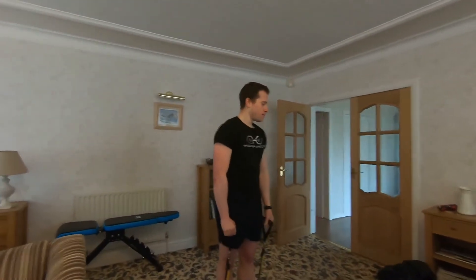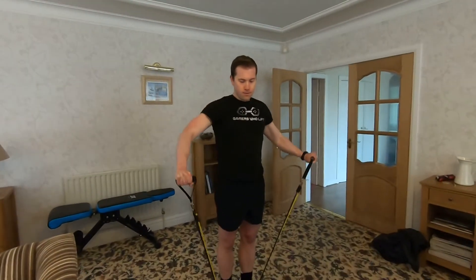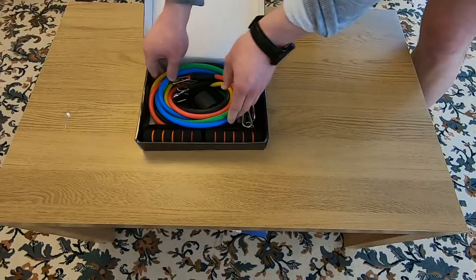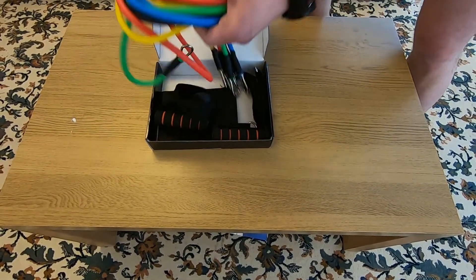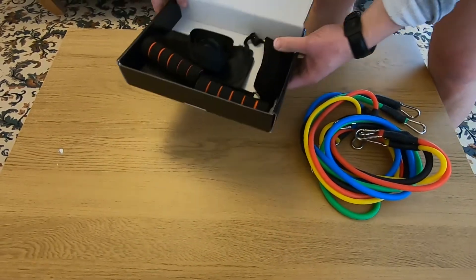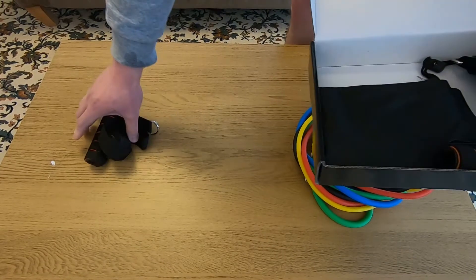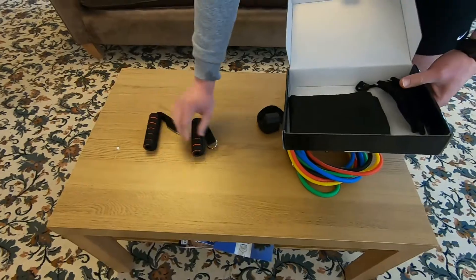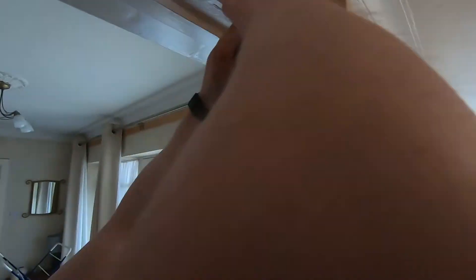First impressions — the quality in itself is pretty decent, no breakages. It's not quite as high quality as some of the more expensive ones I've bought, but for 20 pounds the quality is kind of in the right range.